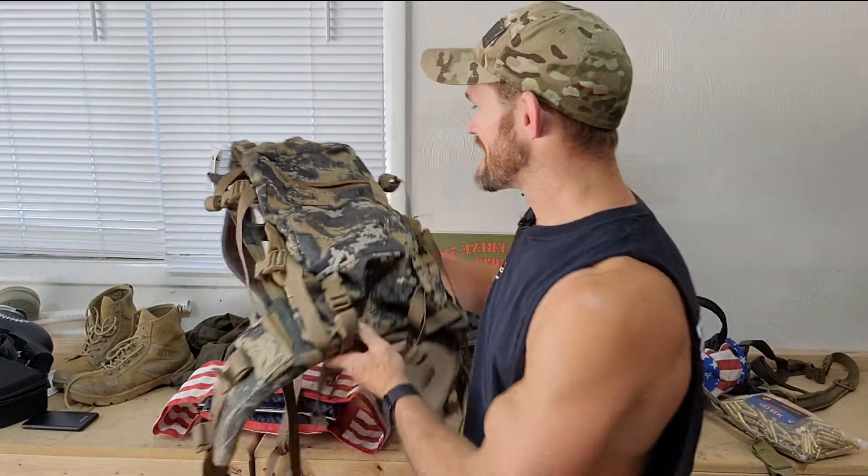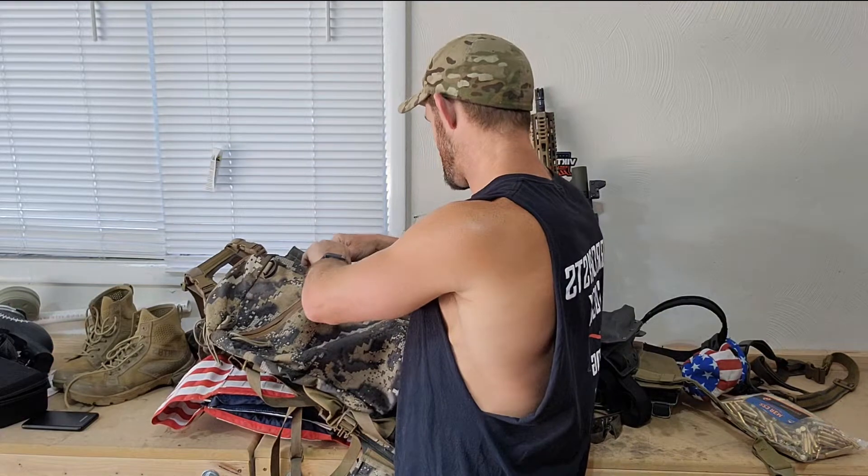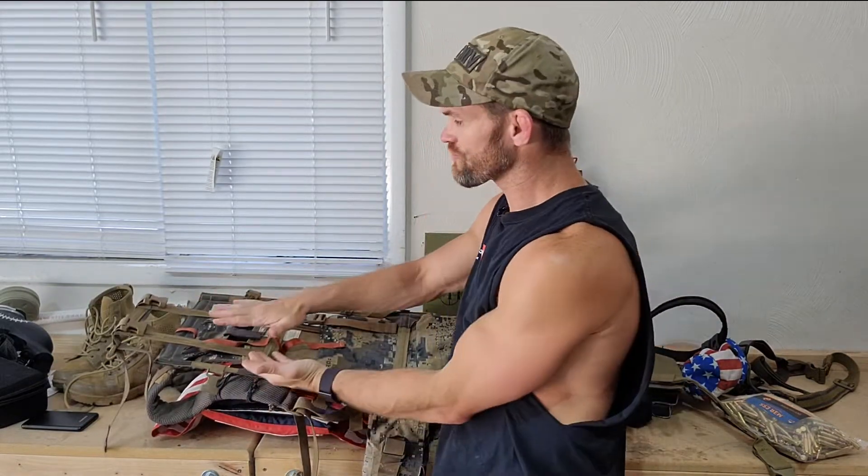The bag is a Mystery Ranch Mule — it's designed for packing out dead animals, like shoot it, chop it up, put it in the pack and hike back to base camp. It has its own frame and you can strap weird bulky items to it without messing things up. I had four 10-pound plates zip-tied to the frame — super flat against my back — plus a shooting sandbag, and it all made 45 pounds with the pack weight.